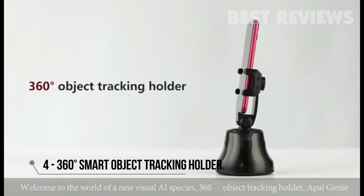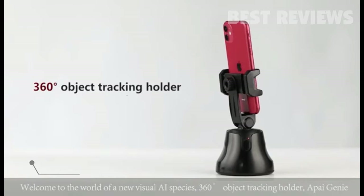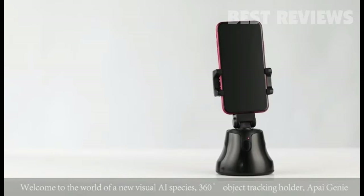Welcome to the world of a new visual AI species: 360-degree object tracking holder, API Genie.